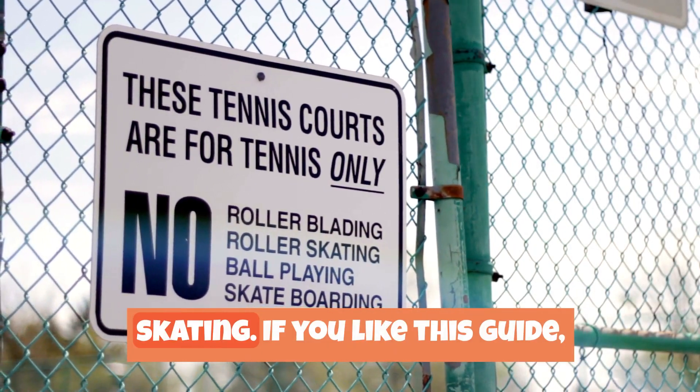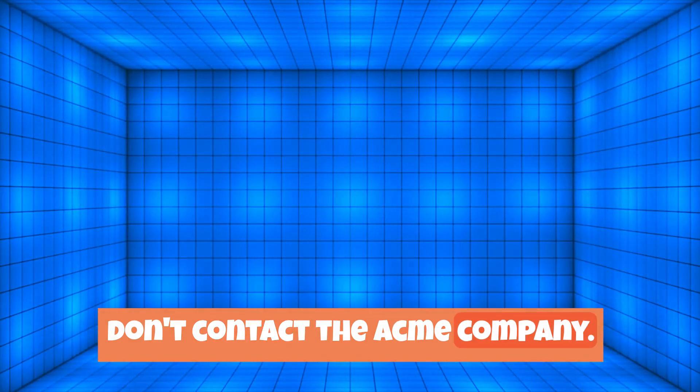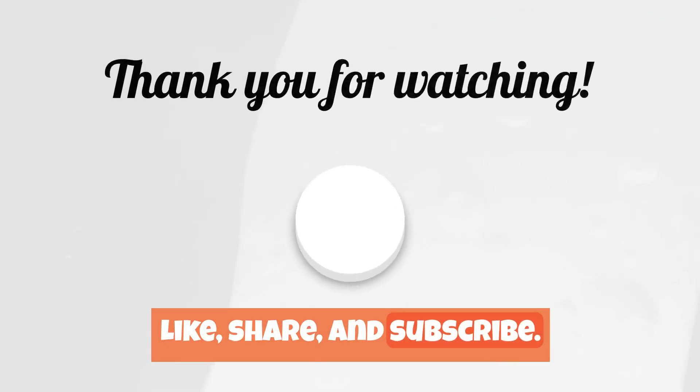These are the rules for roller skating. If you like this guide, don't contact the Acme Company — like, share, and subscribe.